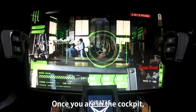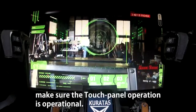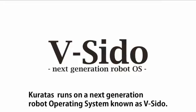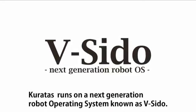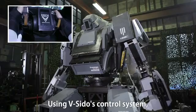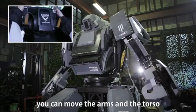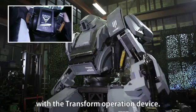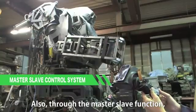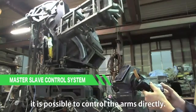Once you are in the cockpit, make sure the touch panel operation is operational. Coretus runs on a next-generation robot operating system known as Bushido. Using Bushido's control system, you can move the arms and torso with the transformer form operation device. Also, through the master-slave function, it is possible to control the arms directly.